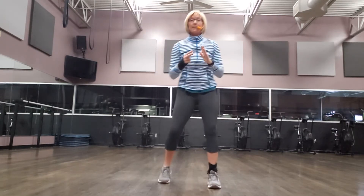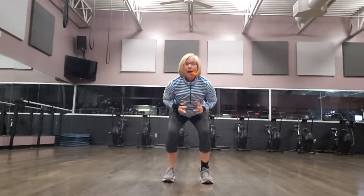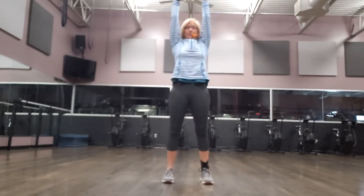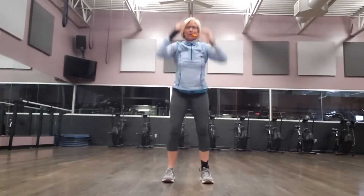Then we do just the opposite. We're going to start down, accelerate, hop, and down. Hop, and down. Hop, and down. Don't lose your basketball. Let me hear you.